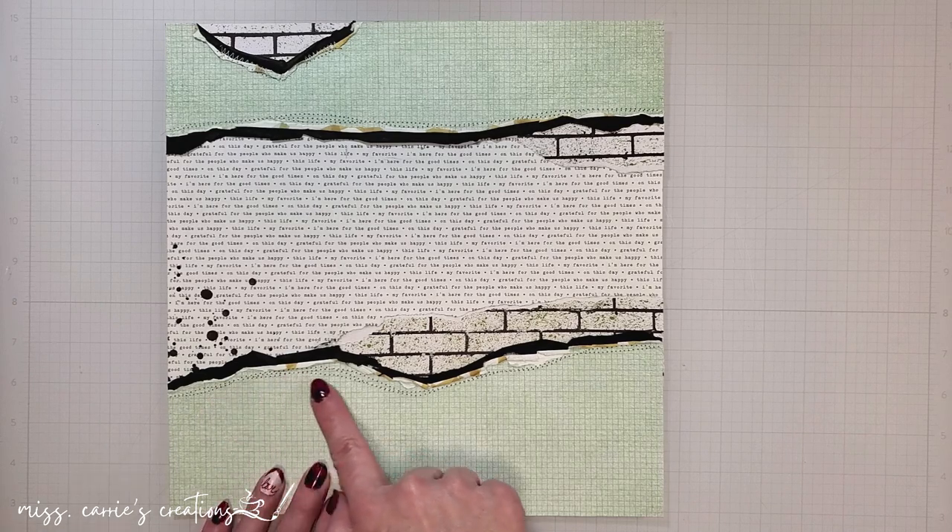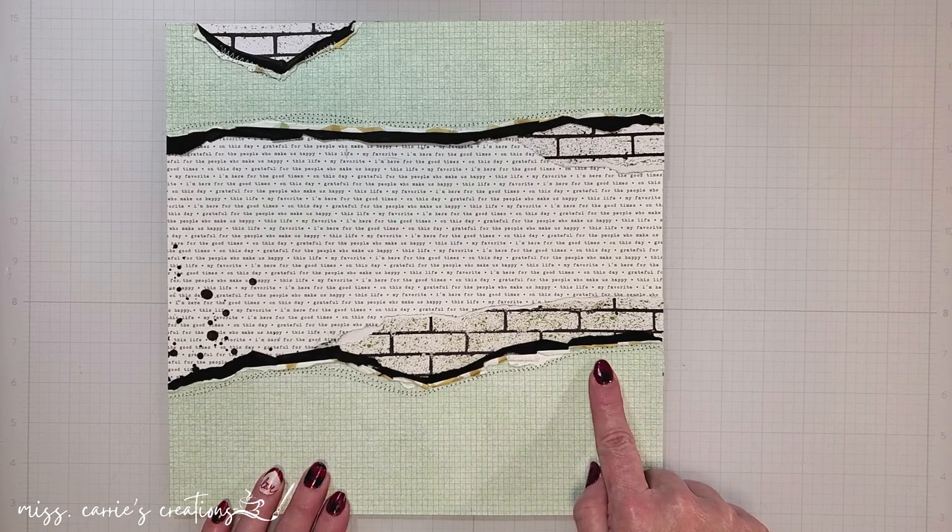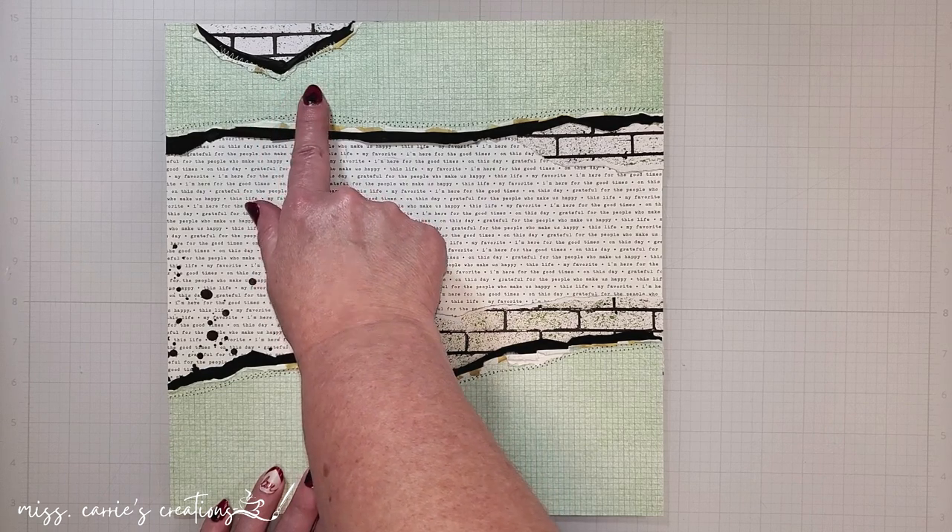Off camera, I added some random stitching around the edges of the torn papers and some zigzag stitches to the top of the page.